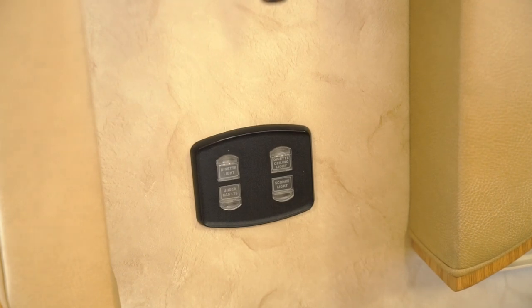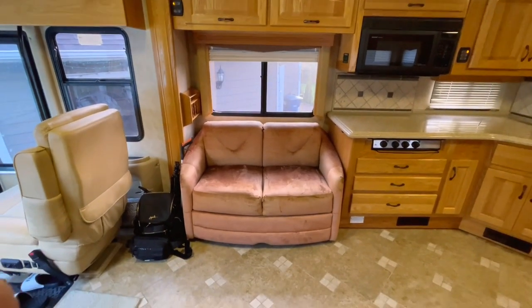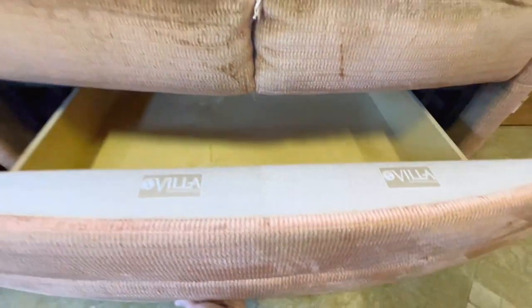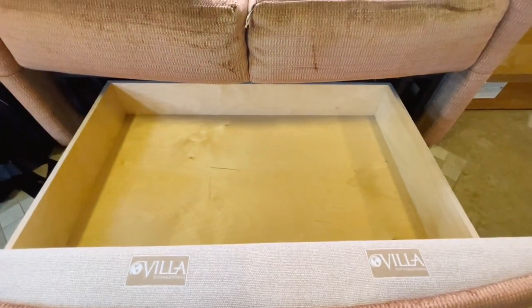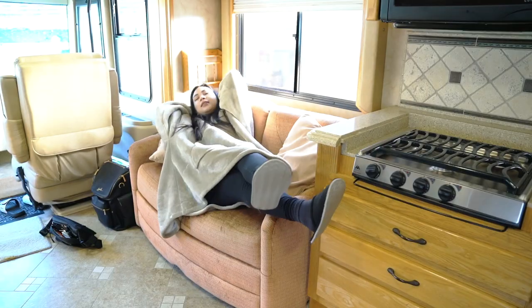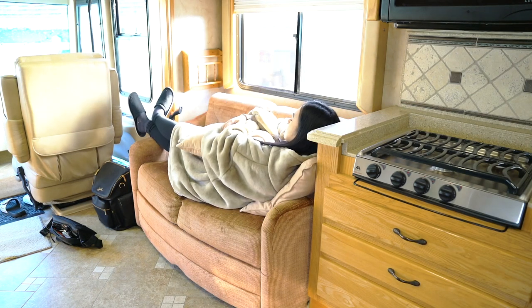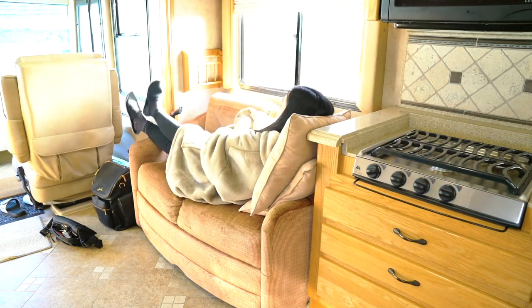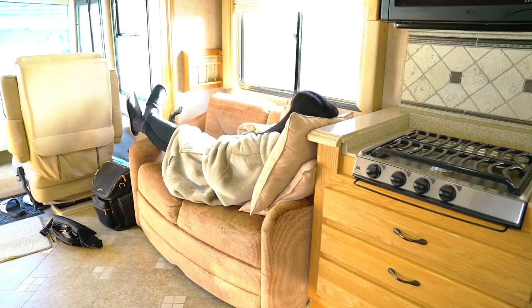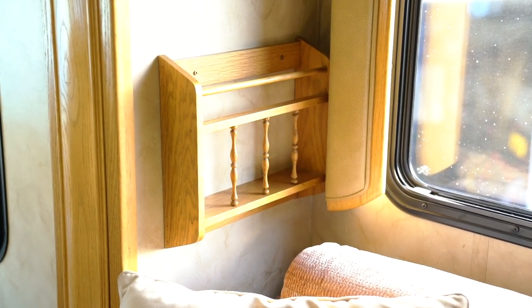These are the buttons for the lights: the dinette light, ceiling light, sconce, and under-cab light. On the other side, there's a couch — I do not like the color, but whatever. It has a drawer underneath and it's not a jackknife couch, so it doesn't convert to a bed, but small kids can sleep on it like my eight-year-old. There's also a little spot for camping brochures.